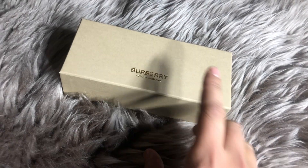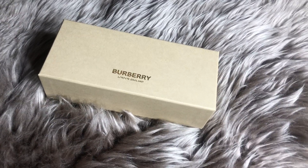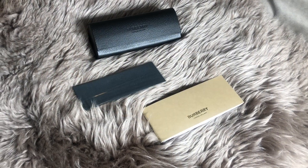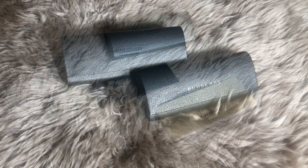Here we have the new packaging for the Burberry sunglasses. You can see the new font that's pretty much on all their new stuff. Inside the box you do get literature, a microfiber cloth to clean your glasses with, and then the actual case.